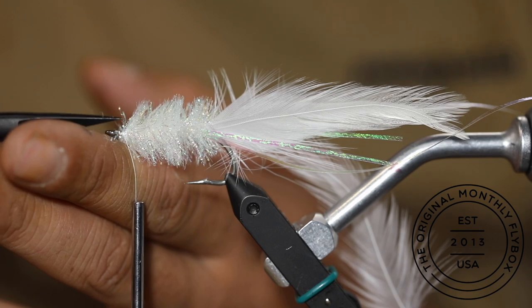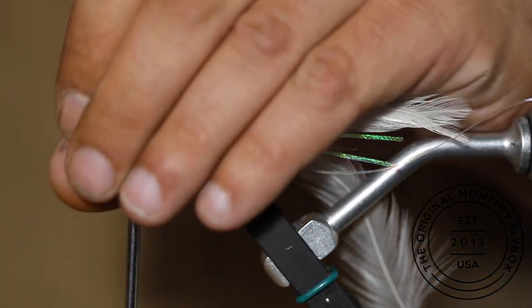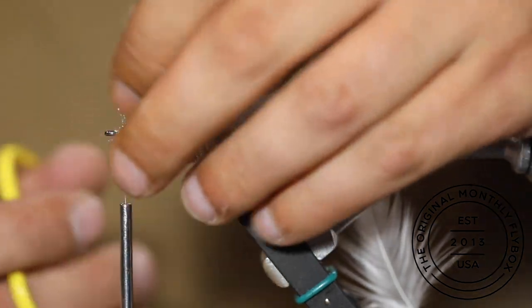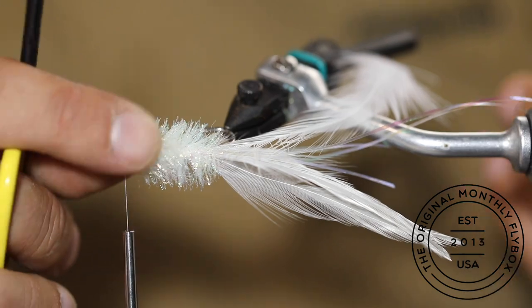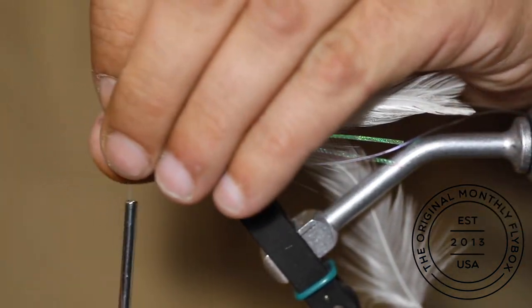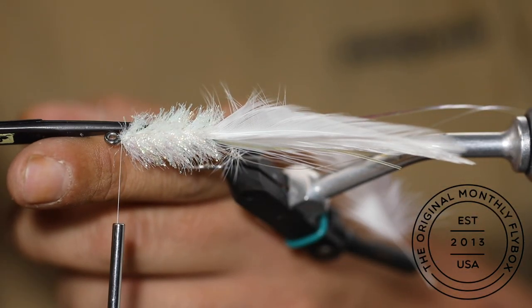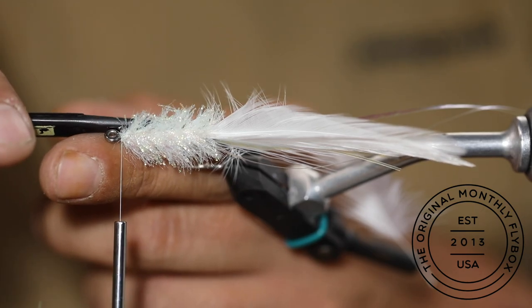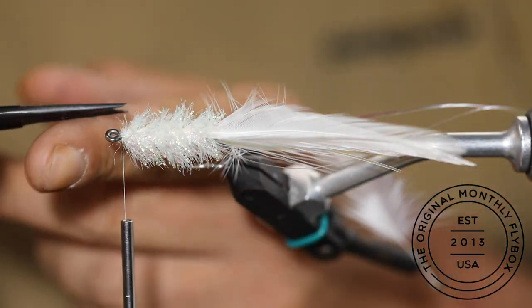You can take a moment to clean up around the eye of the hook. This will give somewhere for the Flashabou to lay flat.